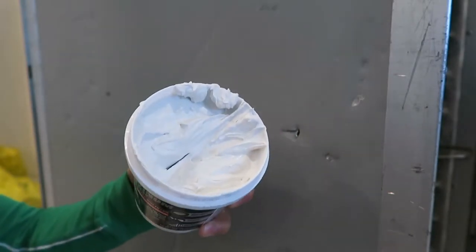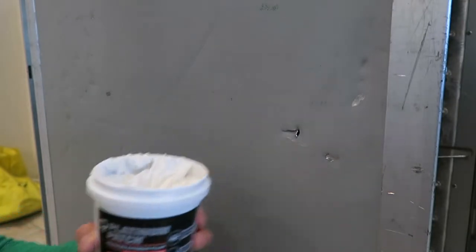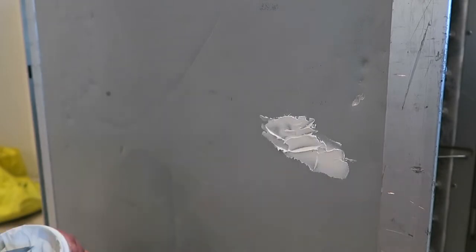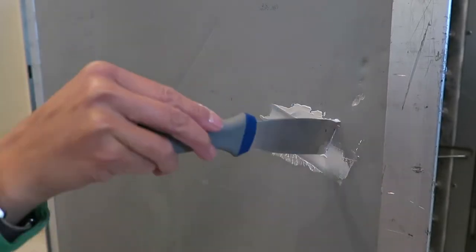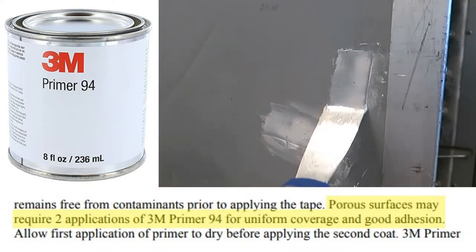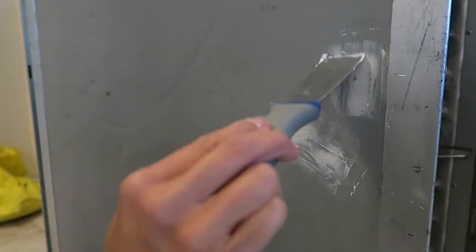It's waterproof and you can use it on metal, however it's porous and vinyl wrap doesn't stick well to porous surfaces. This was one of my questionable choices in this project, but I used 3M Tape Primer 94 which is recommended if you're vinyl wrapping a porous surface. It's working now and I hope it'll last.